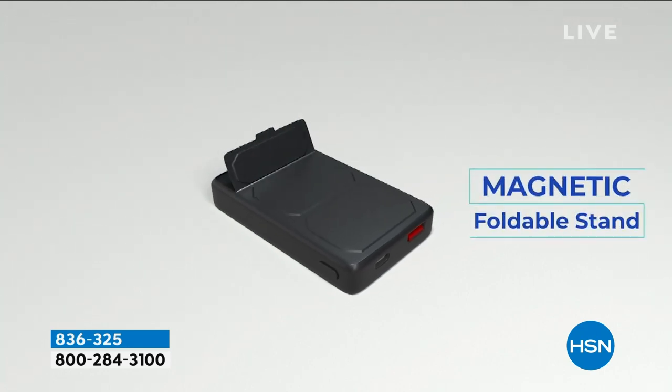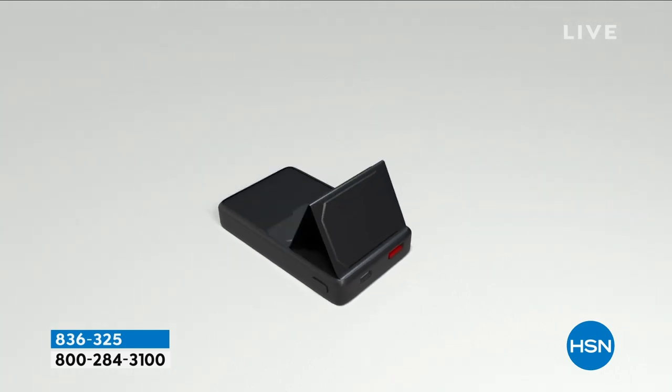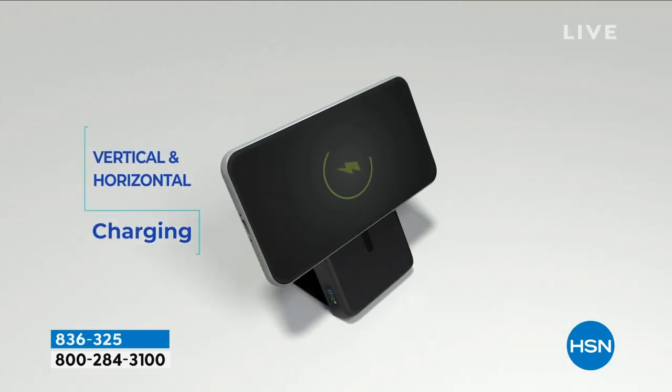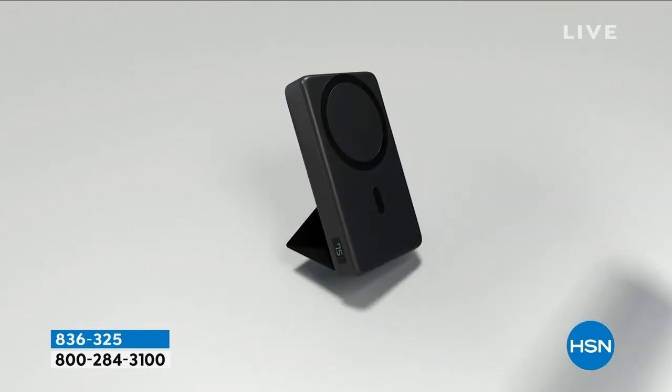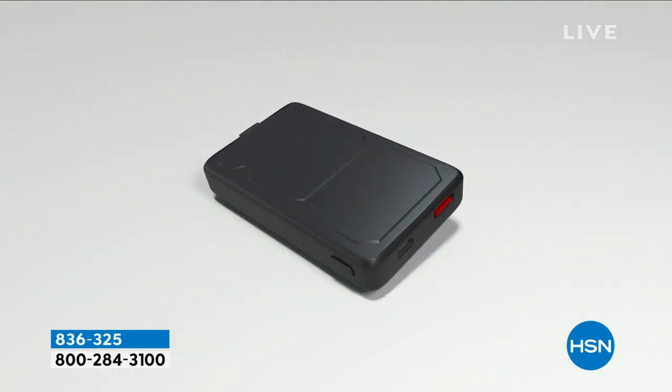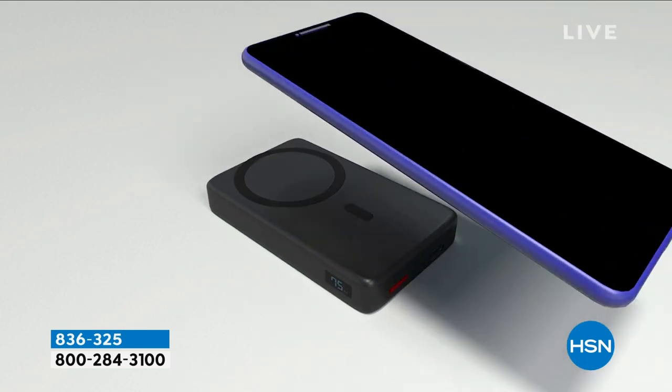It's fully loaded with the features that you want, including the smart stand — it's a really nice extra. You can actually watch your makeup tutorials in the bathroom or your cooking shows in the kitchen, even if you're not charging.